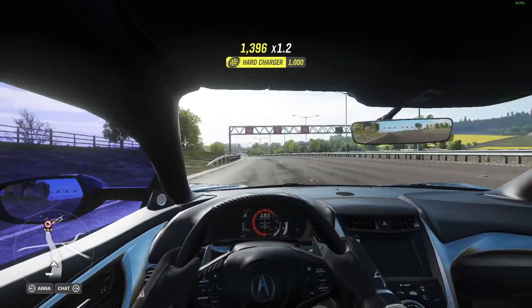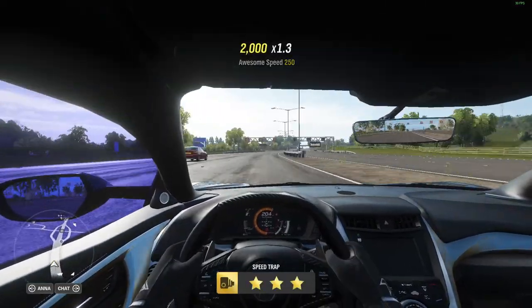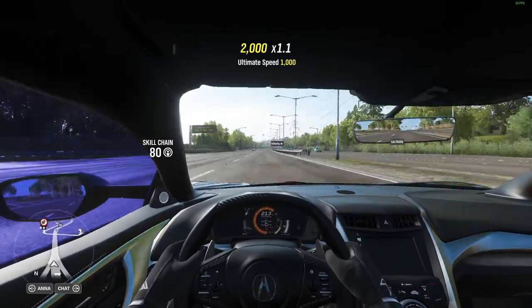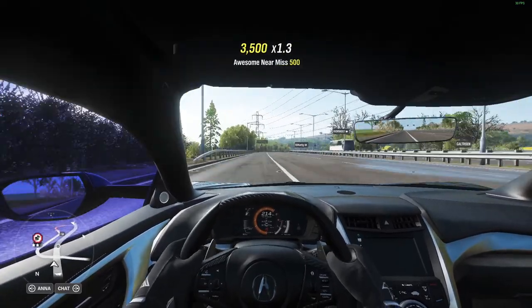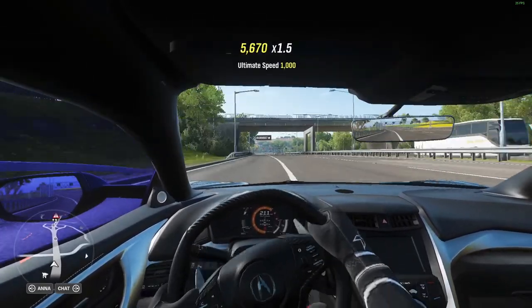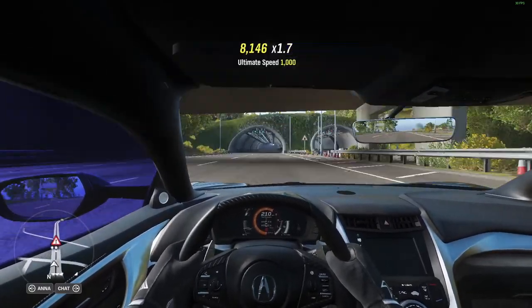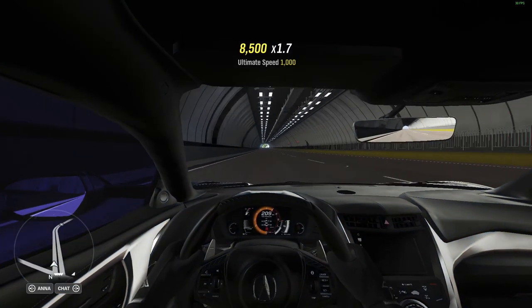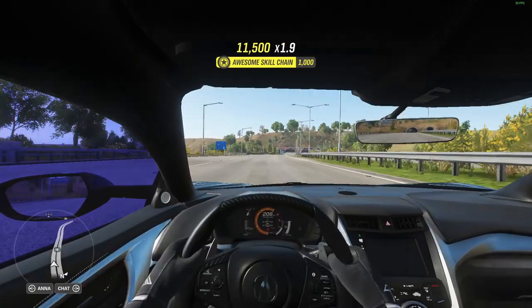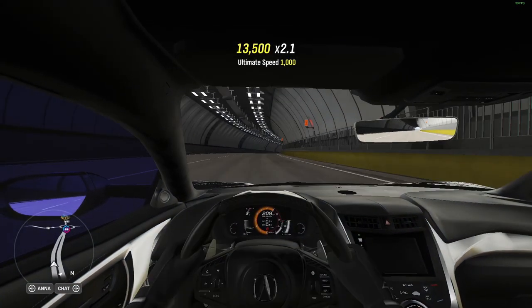This is the uphill challenge — this is where most cars lose power. I must say I am impressed.